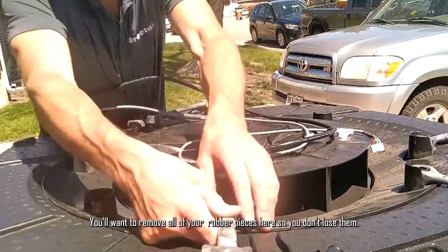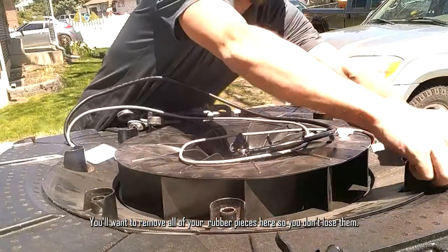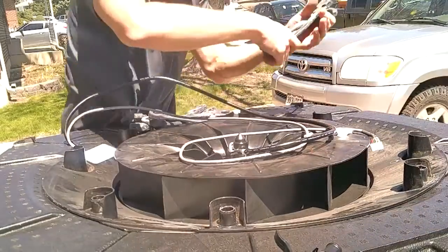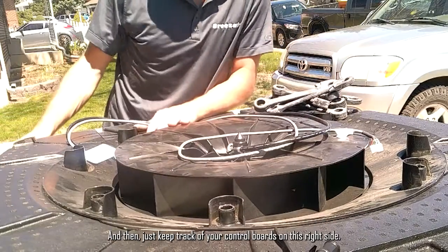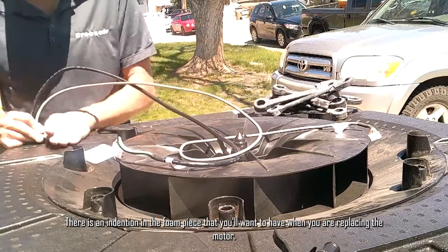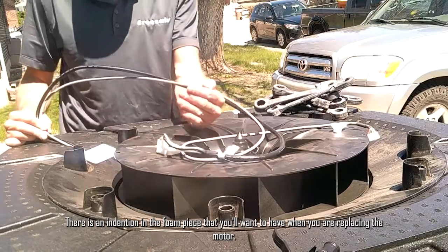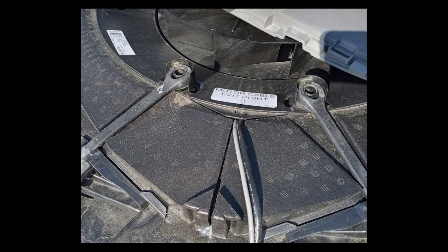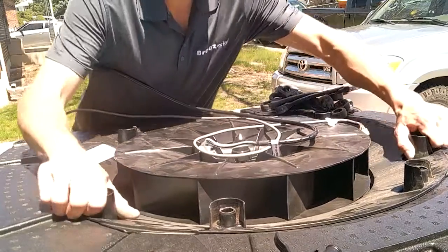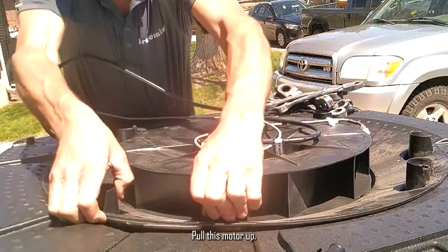You want to remove all your rubber pieces so you don't lose them. Keep track of your control boards on the right side and your motor sticker. There is an indentation in the foam piece that you need to align when replacing the motor — your wire should be facing that same direction. Then pull the motor up.